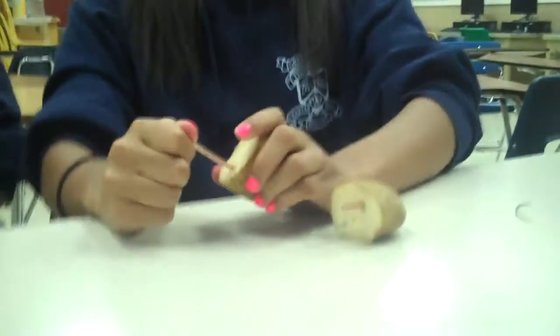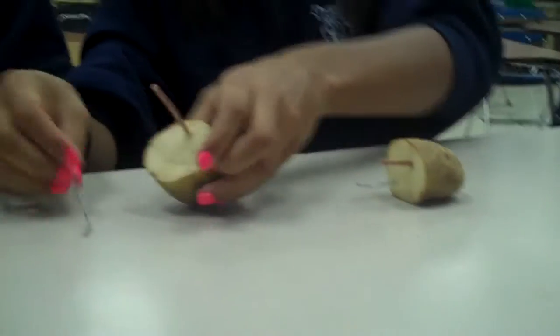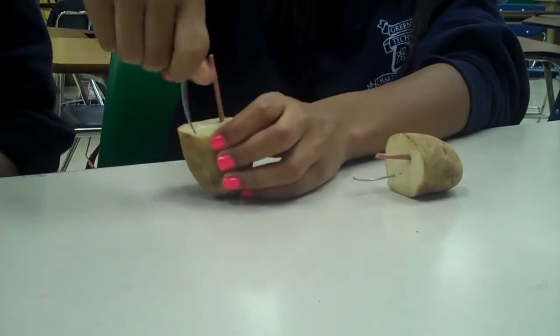Put them through one side of the potato, and then put the other piece of zinc on the opposite side, just like the first potato.